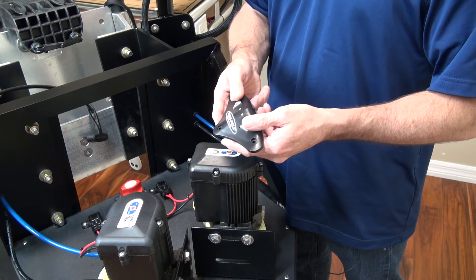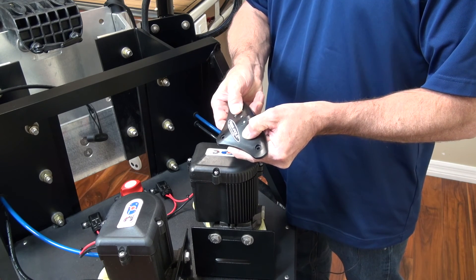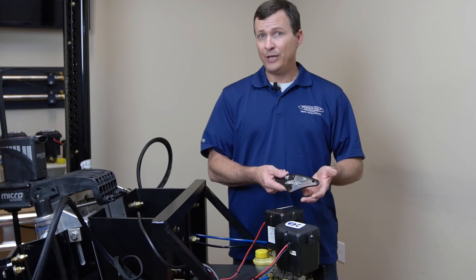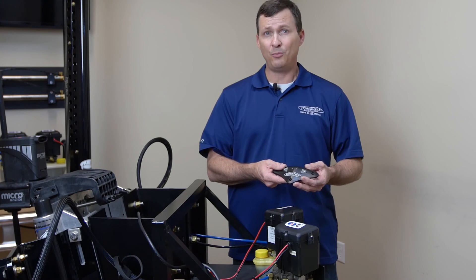To take it out of sleep mode, simply hold the up and down button again for three seconds. The light will flash twice and now it's back to operational. If you need further assistance with this, please give our technical support department a call.